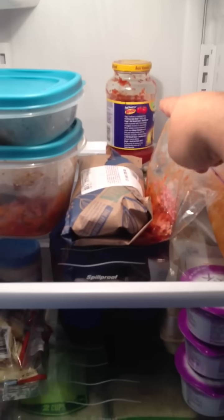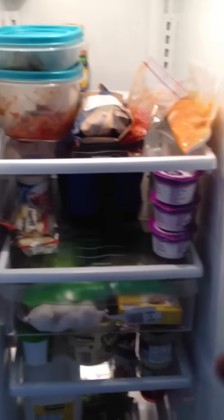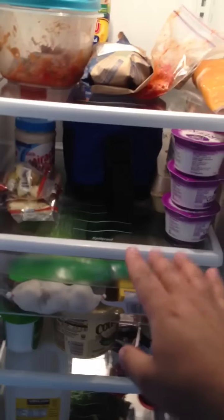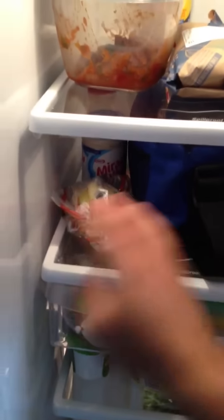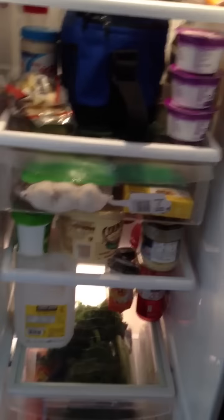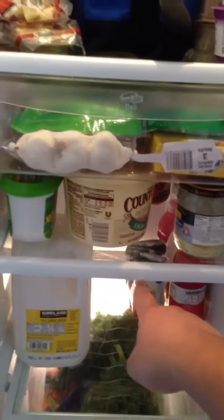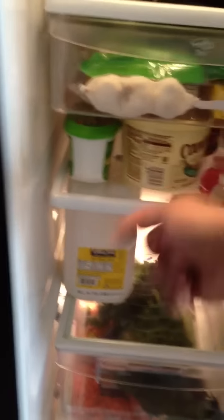That needs to go in the back — that was brought over, I don't need that. Stuff that I'm going to be eating right now, stuff that's like snack, and where I keep my lunch — I pack my lunch in this thing every day. Sierras — that's gonna go too, don't need that. Also gonna go: butter, not margarine — way better. Some of the butter stuff down here.